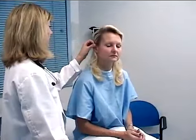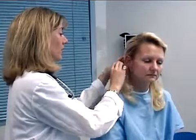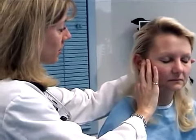Now we're going to inspect the ears and palpate the ears for any lesions, lumps, battle signs, ecchymosis, mastoid process tenderness, and trageal tenderness here. Is that okay? Alright, and we'll take a look in the ears.